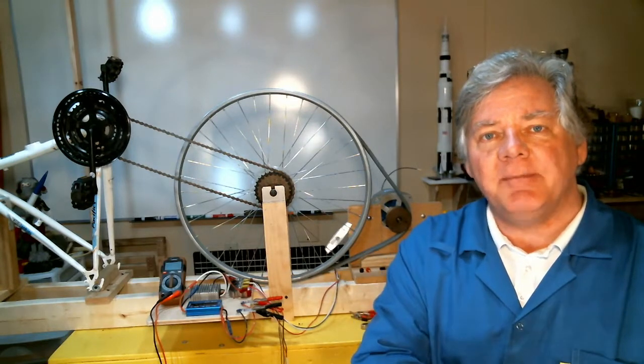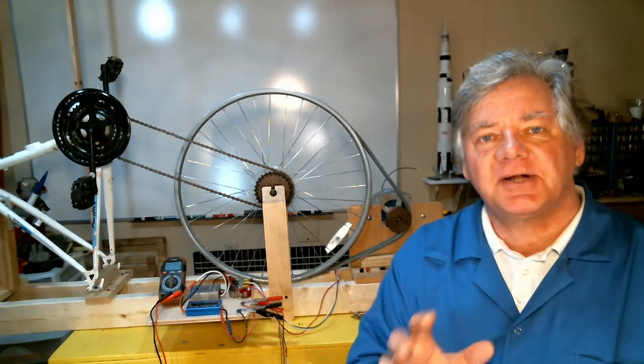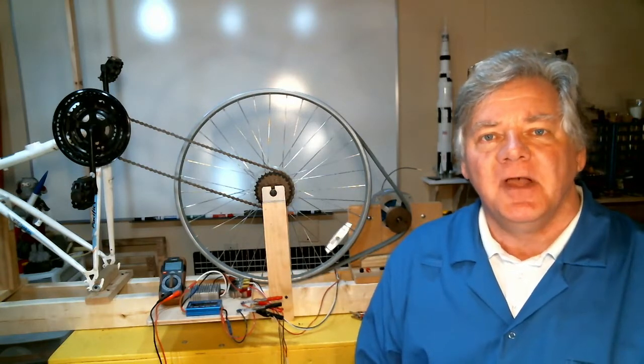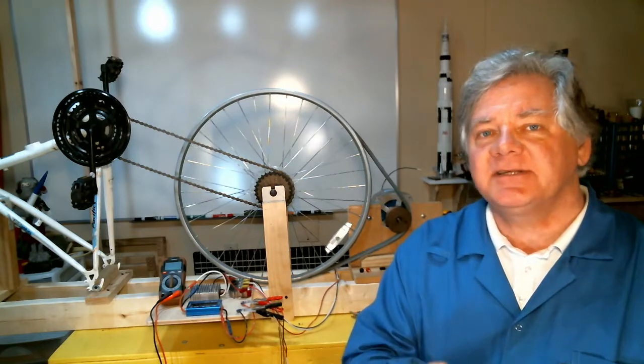In the following episode, I'll be looking at the actual water wheel and the overall system to see if I can actually generate electricity using water. Without any further ado, let's go ahead and get started and look at the electrical components and the mechanical system to see how it all works.